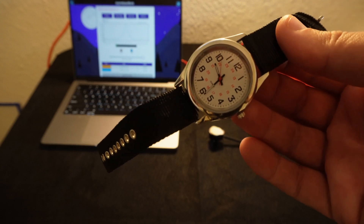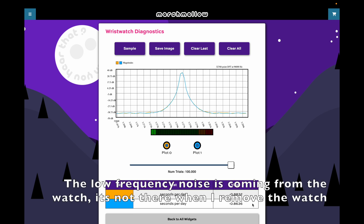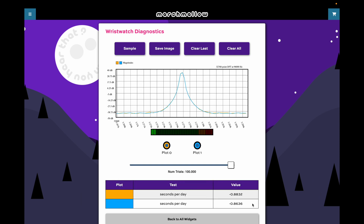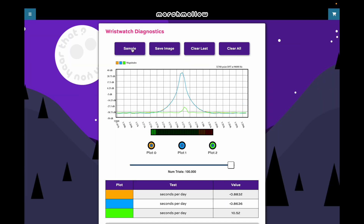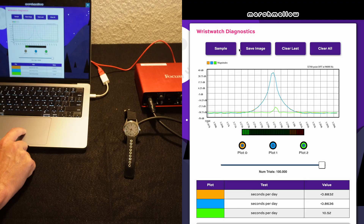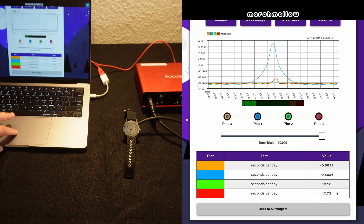Now I'm going to get rid of this thing and put on a wristwatch. I'm not interested in the ticking sound of the wristwatch — I'm interested in the sound of the oscillator. I press the sample button and 24 seconds later, this is the plot I get. You can see the peak is much smaller than with the other watch, but it's big enough. It's telling me this watch runs fast by about 10 and a half seconds per day, which is fairly typical for a cheap wristwatch. Repeating the measurement gives about 10.7 seconds per day — so when the peak is smaller, it's less accurate, but still well within one second per day.